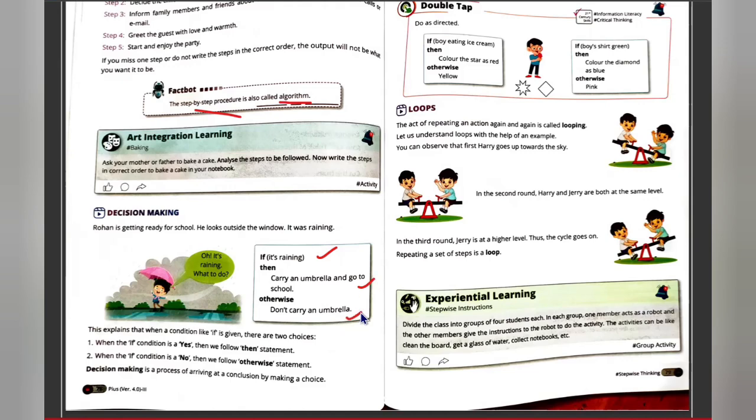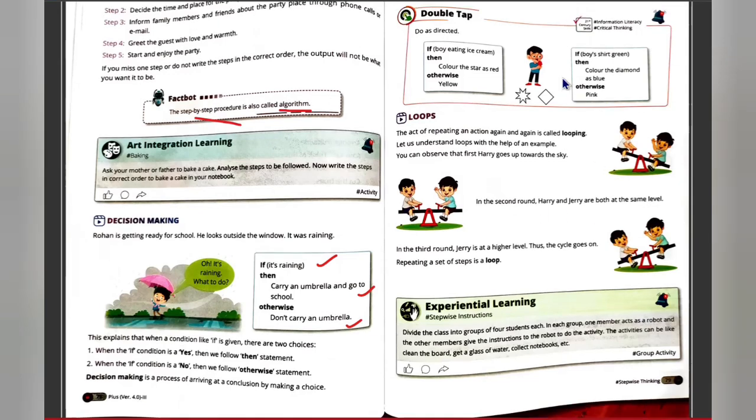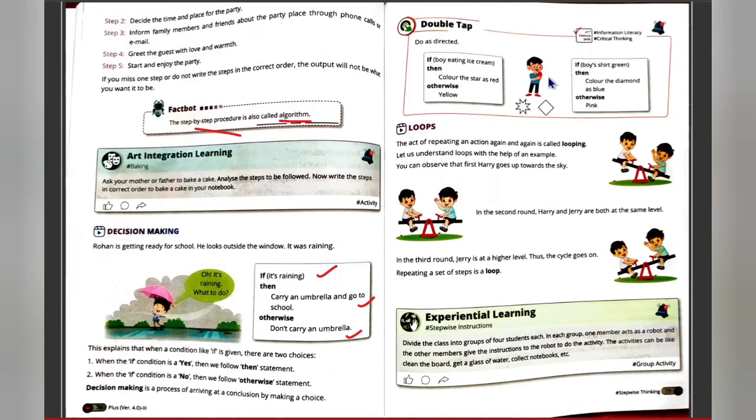Here is an activity: if a boy is eating ice cream, color the star red; otherwise, color it yellow. So there is a condition — if the condition is true, we do one thing; otherwise we move forward with the next step. That is decision making using 'if' and 'otherwise.'